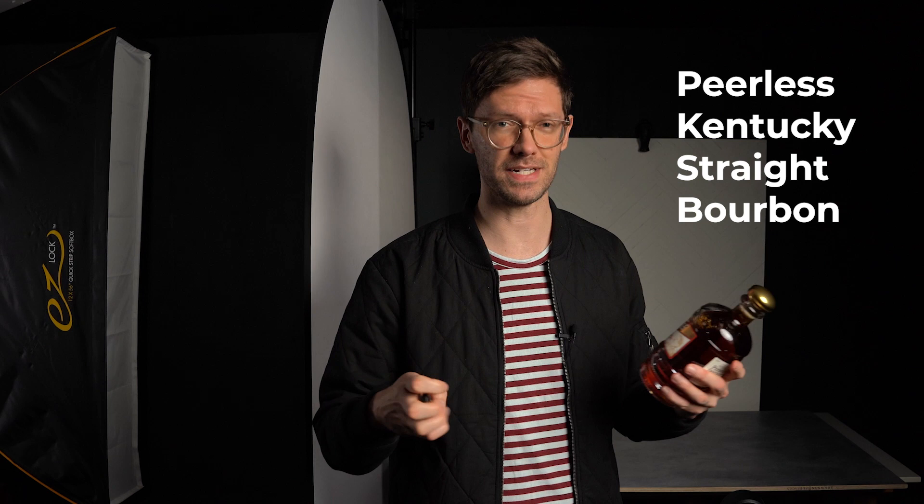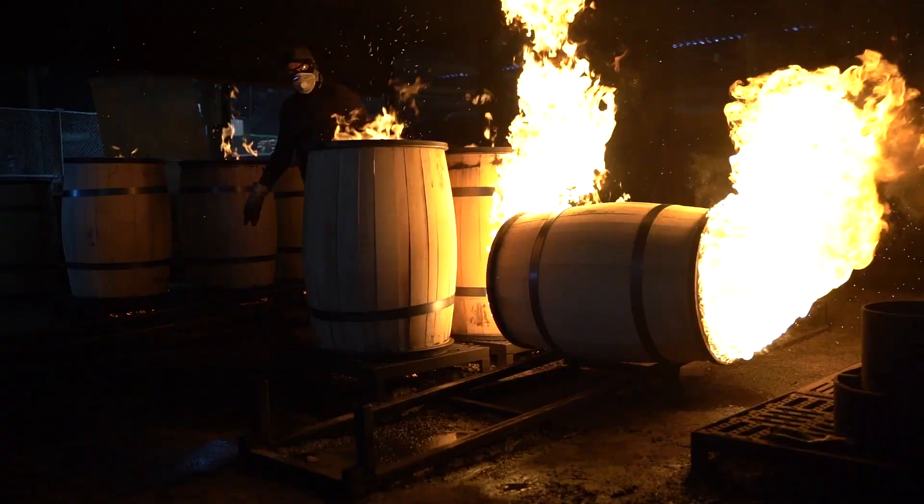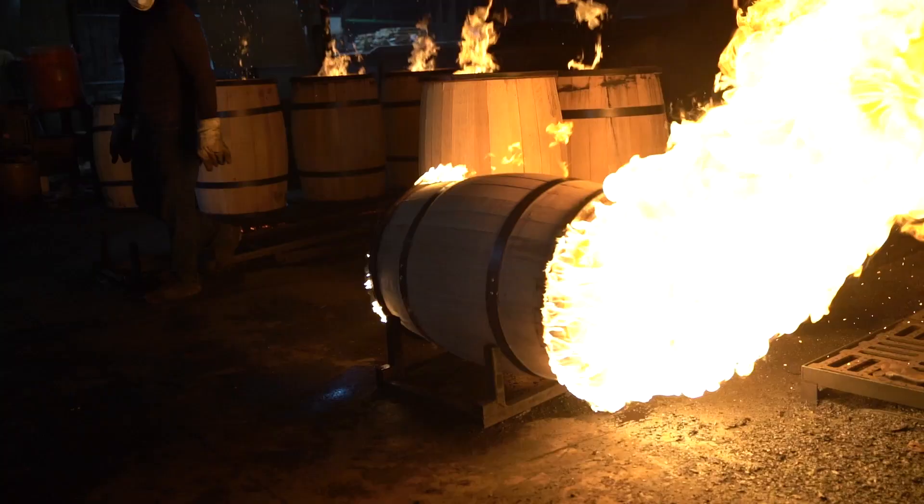For today's subject, we're going to be shooting a bottle of Kentucky straight bourbon from Peerless. I got to visit the Peerless distillery a few months ago, got to check out their whole operation including their cooperage and where they charred their barrels. It's really a gorgeous bottle with some beautiful design details. For a commercial level shoot, I'm likely going to be using multiple light sources, different scrims and bounces, and then compositing a bunch of different images together.